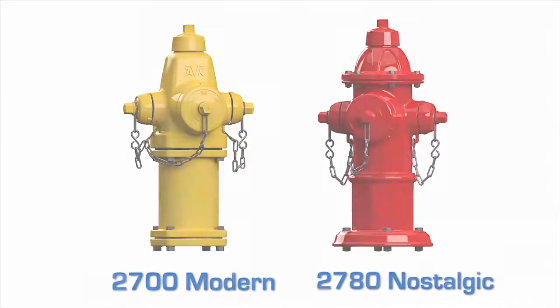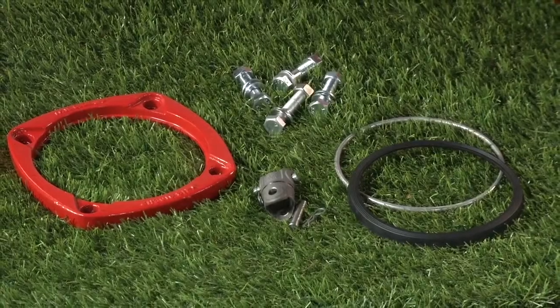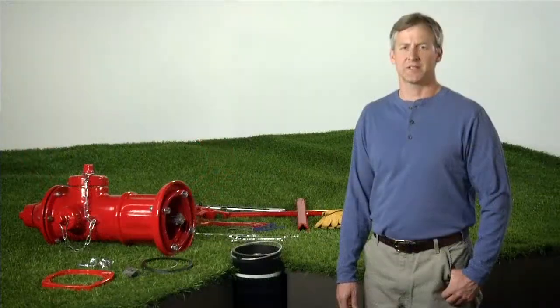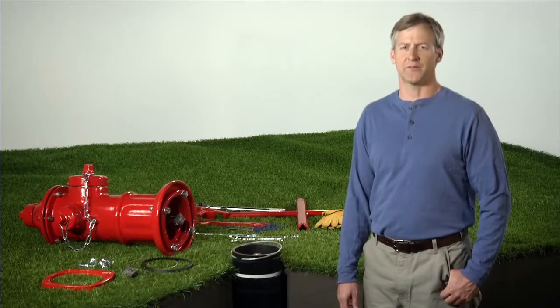Today, we are going to go through the steps to repair a fire hydrant after it has been struck by a moving vehicle. The AVK Traffic Kit is available from your local AVK distributor. Let's get started installing our AVK Traffic Repair Kit.